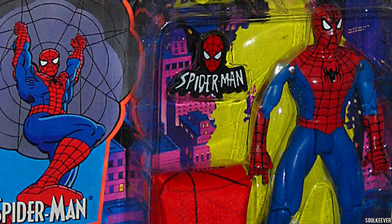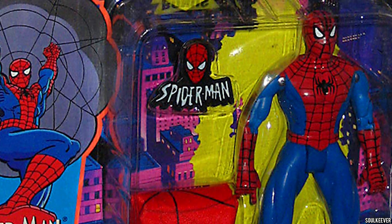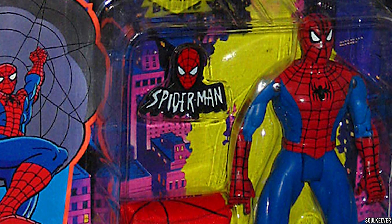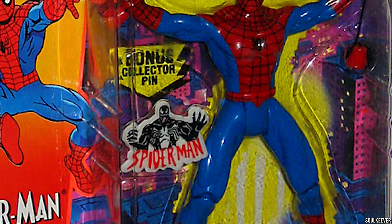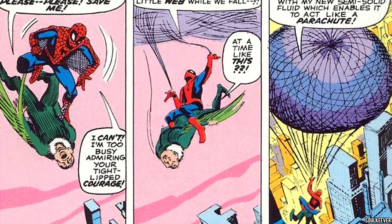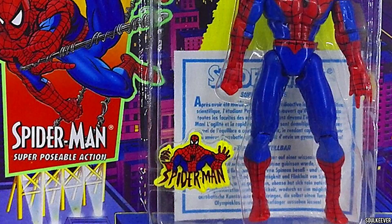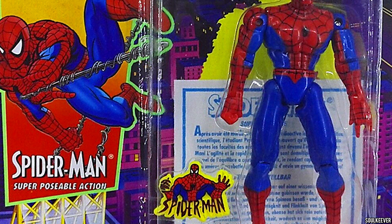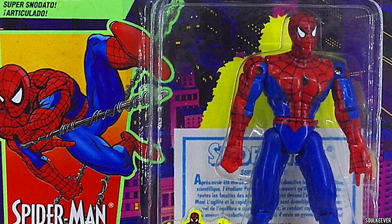Way back in 1994, Toy Biz made their Spider-Man the Animated Series line, which was chock full of Spider-Man action figures. This line was defined by Spider-Man figures that had different action features but largely the same design. It wasn't like the Batman line going on at the time that had Batman in all kinds of weird suits. There was one Spider-Man action figure that stood above all the rest, and it was super poseable Spider-Man.